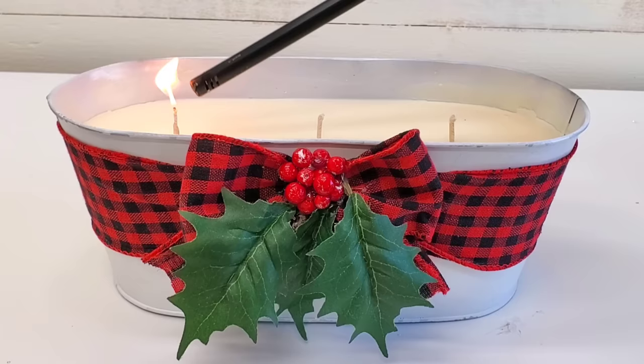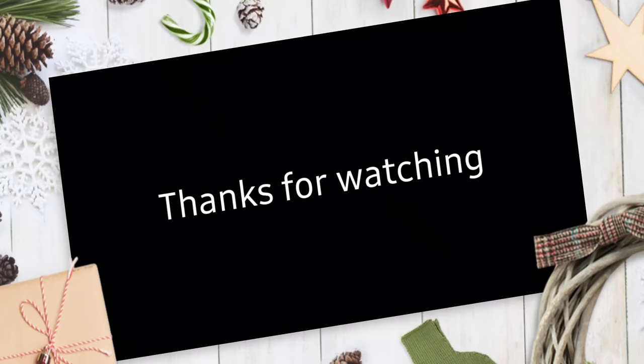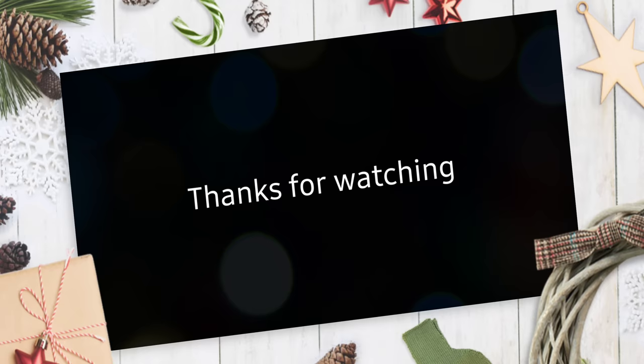I've also done this for Christmas. If you don't like what's on the outside of the tin, these are metal and can be easily spray painted. It's a great catch-all, use-up-all-your-waxes candle. If you are still here, you are the real MVP — thank you so much for watching. My next video will probably be Christmas. So much love to you, and I'll catch you next time.